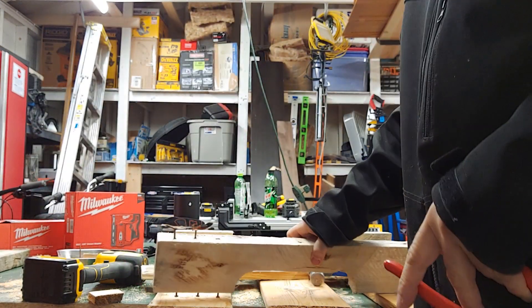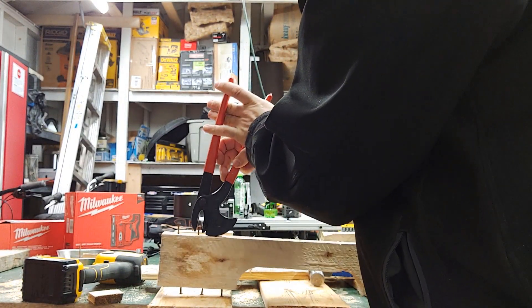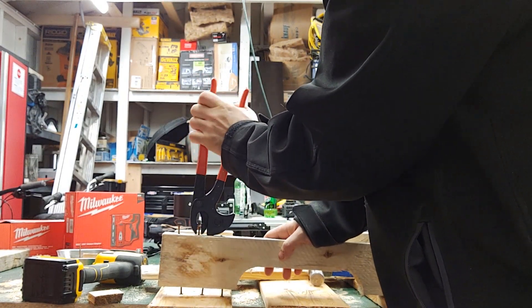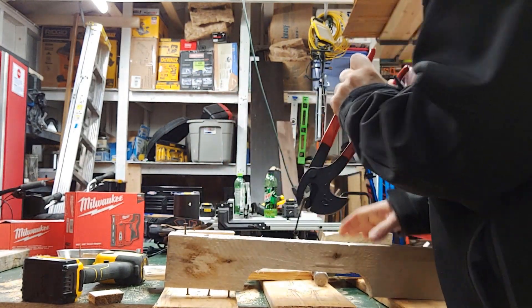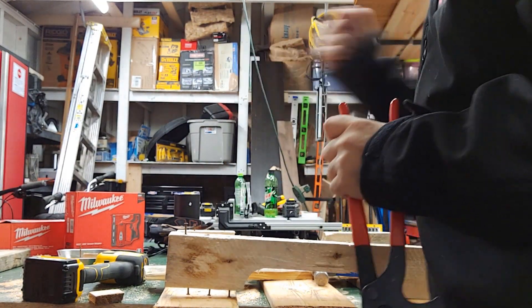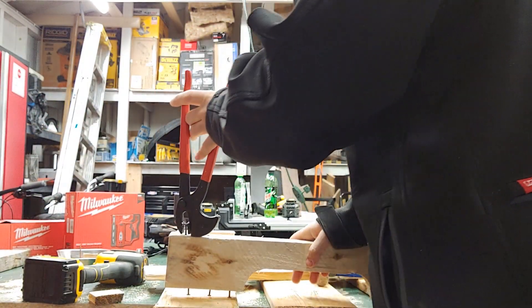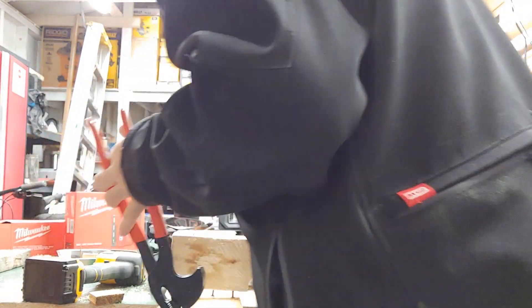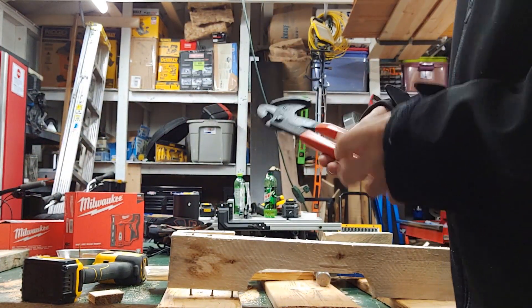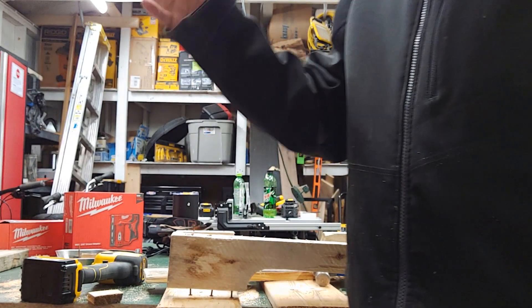It's similar action to using the claw of a hammer, but I'm telling you it is so effortless. I have a sore left shoulder and I'm able to do this with ease — I'm not smashing the wood, it's just coming out like butter. Awesome job, Crescent. This video is not sponsored — as I've said before in different videos, I'm just showing you my journey.